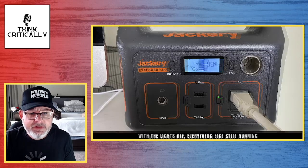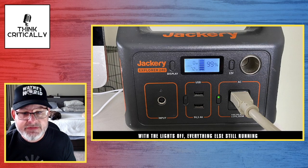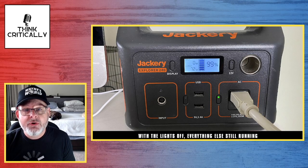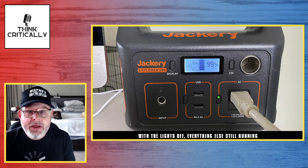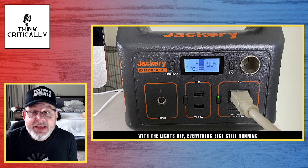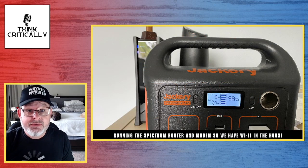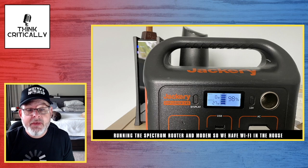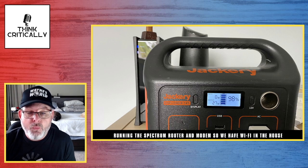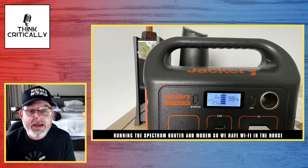I did a couple of variations. With everything running but the lights turned off — say I had good light from windows — it brings it down to 72 watts, so I could run the system a little bit longer. Another piece to consider: what about Wi-Fi? I went into my office space and plugged in my Wi-Fi router and modem. It pulls about 27 watts. If you divide that into 240, you can figure out about how many hours you could run the Wi-Fi in the house.